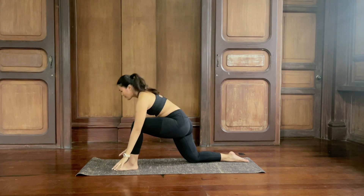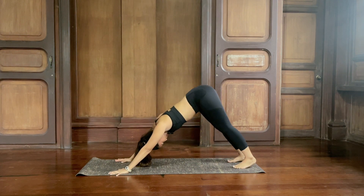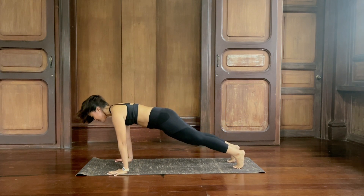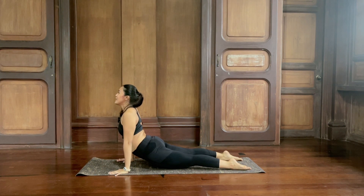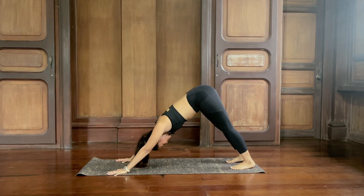Release your hands down to the mat, tuck your back toes, step back — downward dog, hips up and back. From here, inhale, come forward to high plank. Exhale, take your chaturanga — you can drop your knees. Inhale to your back bend and lift the chest, either low cobra or upward dog. Then exhale, hips up — downward dog. Breathe in and out. Inhale and exhale.